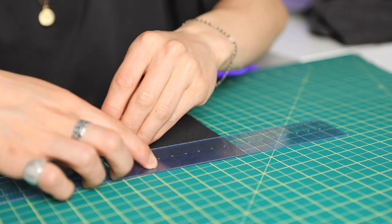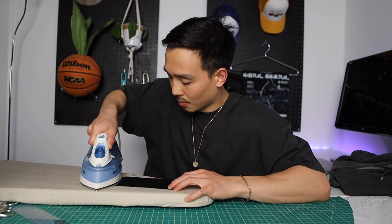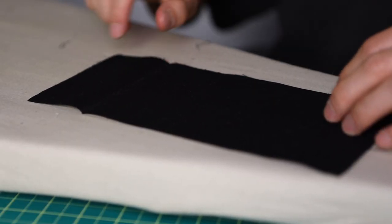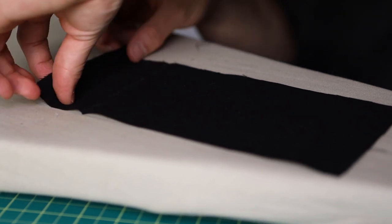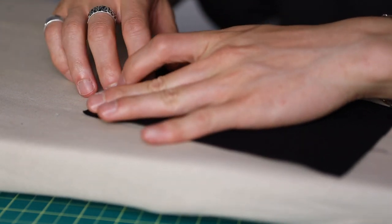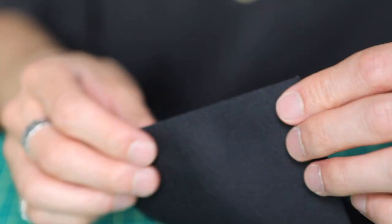Take panel B — this is going to be the top. With the right side facing up, use chalk and a ruler to mark two inches from the top. Grab an iron and ironing board, and fold it down at the two-inch mark and iron it. Once ironed, bring that edge into the crease, fold it again, and then iron everything down. You fold it once, twice, and then iron it down.